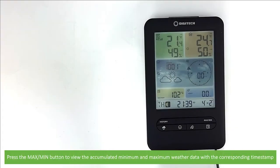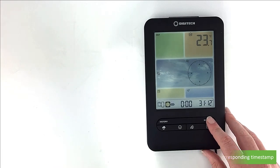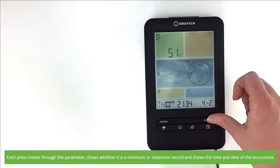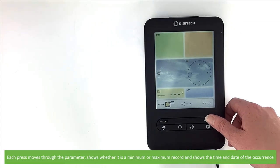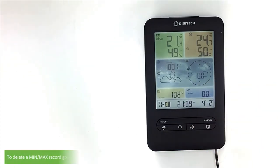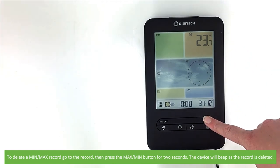Press the max/min button to view the accumulated maximum and minimum weather data with a corresponding timestamp. Each press moves through the parameter, shows whether it is a minimum or maximum record, and shows the time and date of the occurrence. To delete max/min records, go to the record, then press the max/min button for two seconds. The device will beep as the record is deleted.